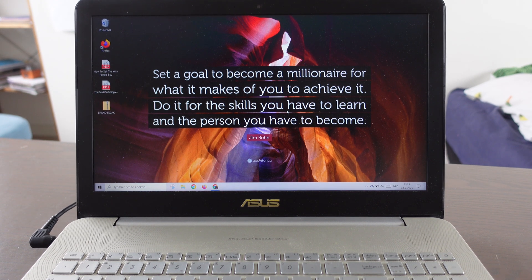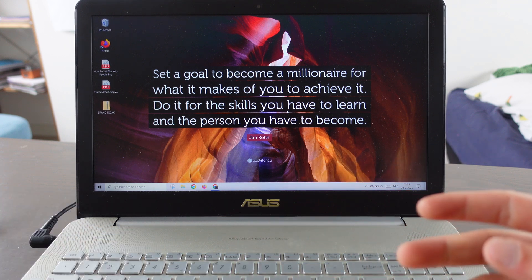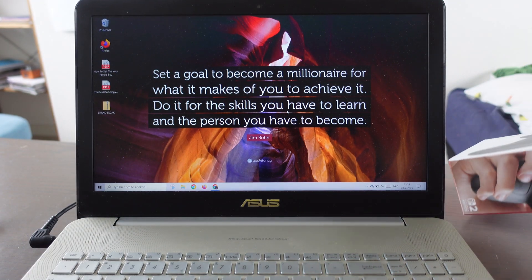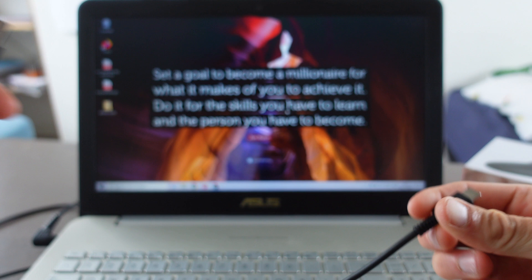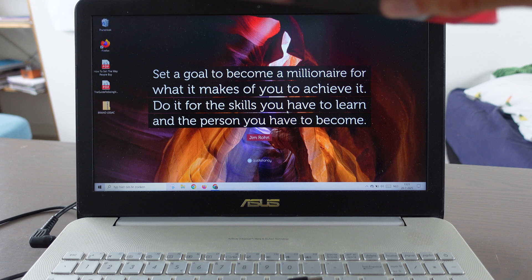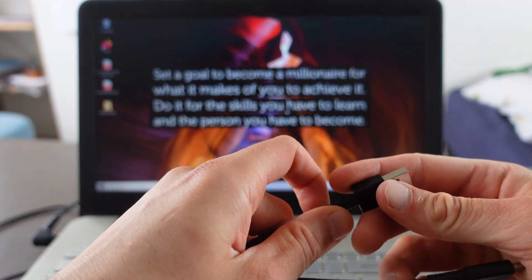The first thing we're going to do is take a cable. When you bought the Nintendo Switch Pro Controller, what is in the package? You have the pro controller and this cable, which goes from USB to USB-C.